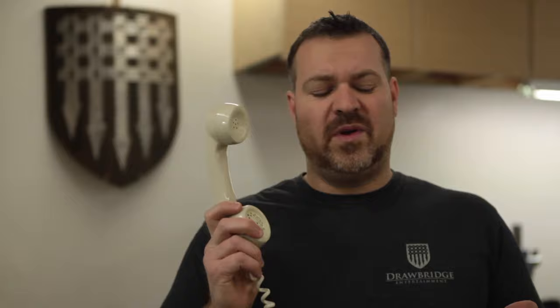Welcome back to Drawbridge Props and Armory. My name is Levi Woods and I'm a prop builder. Today I'm going to show you a little trick that I used last year. I was working on Man in the High Castle and we were presented with a scenario where an actor was going to make a phone call on camera with an old school rotary phone from the 1960s.